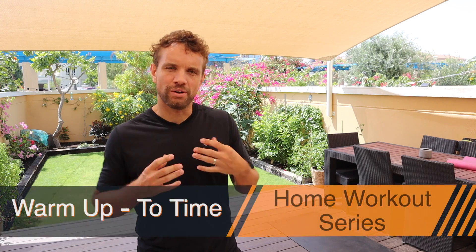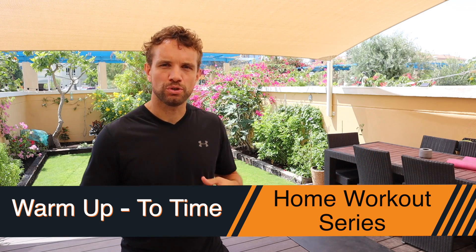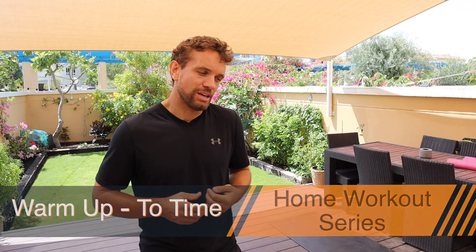Hi guys, Sandy here. In this video today we're going to go through the warm-up. This is something that you should be doing whether you're going to go on court, whether you're going to do a circuit at home, whatever it might be — and it doesn't have to be a 20-30 minute warm-up. You can do four or five minutes, do the right exercises with the right technique and you'll properly warm your body ready for sport or exercise.